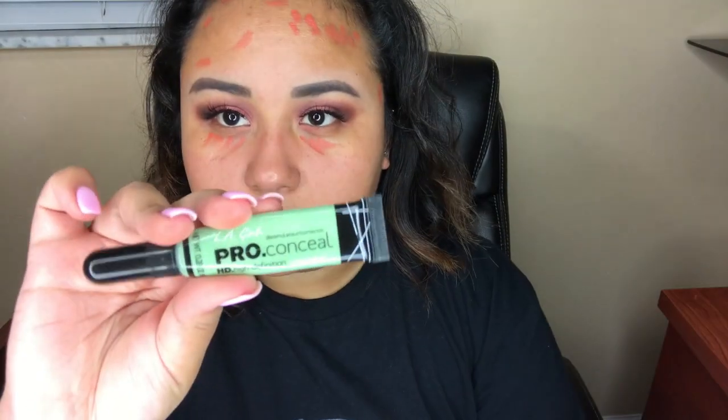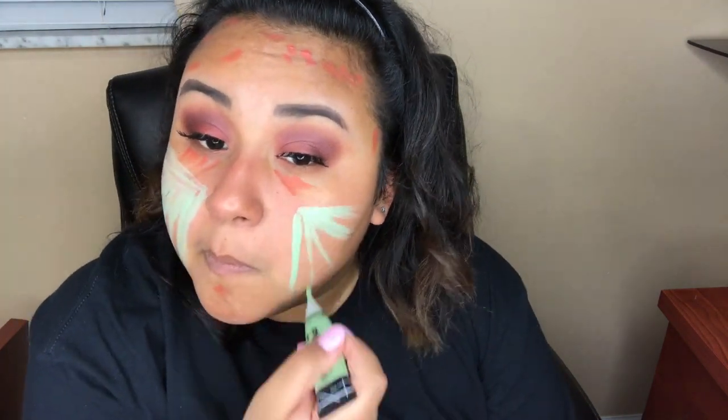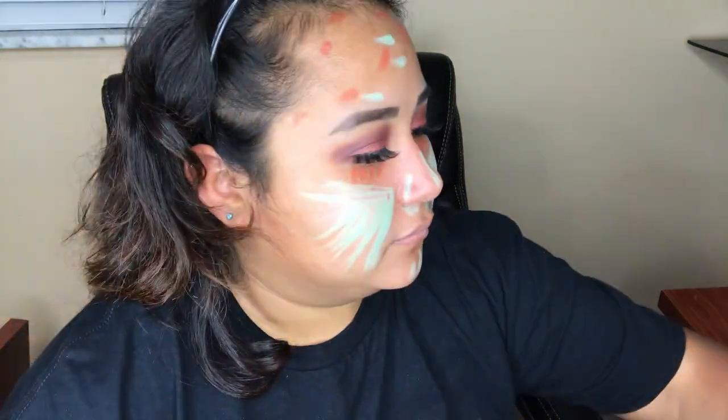Now I'm going in with the green LA Girl Pro Concealer and putting that all over the cheek area because I tend to get really red there. I'm also going to put it on a few pimples. Now I'm going to grab a beauty blender and just dab all over my face to blend everything out.